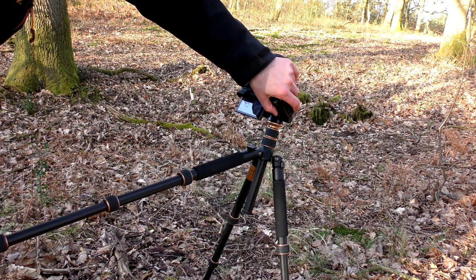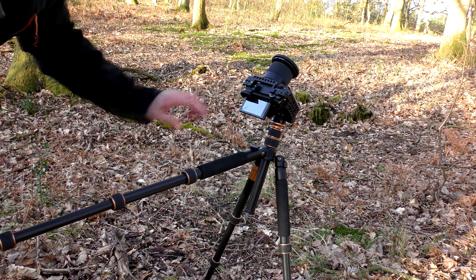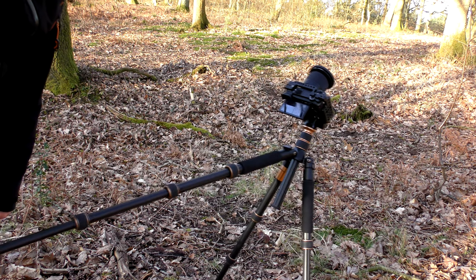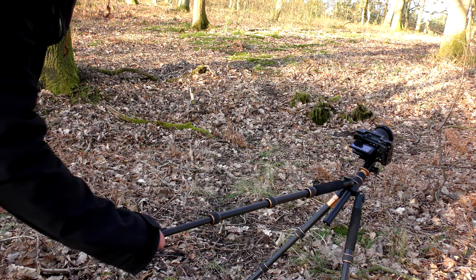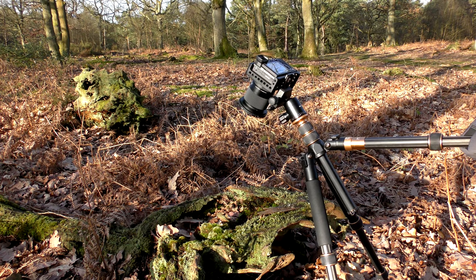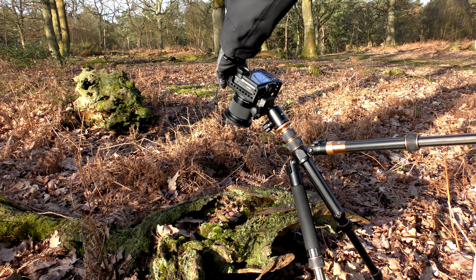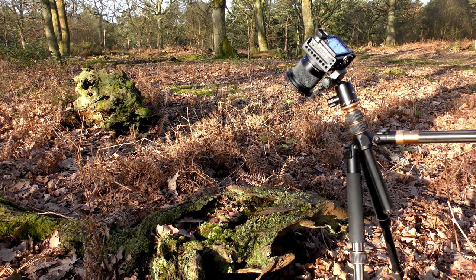By extending the legs of the tripod we can introduce a lot more movement into our shots. Here you'll notice I've tilted the camera back so we're going to get more of a panning down type shot now instead of a revealing shot. So as you can see that's two shots — we have the revealing sideways shot and now the pan down kind of shot. Both have come out very smooth and I hope you agree they look really good.